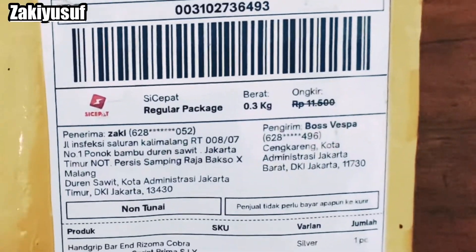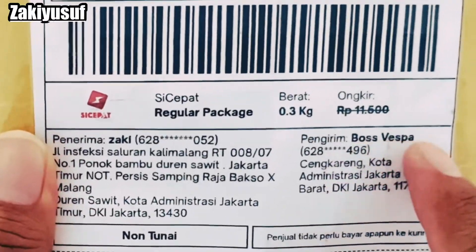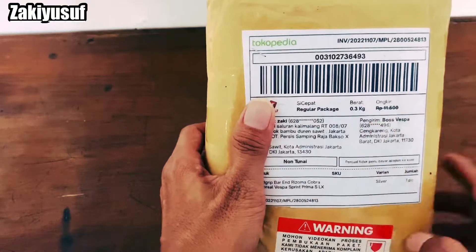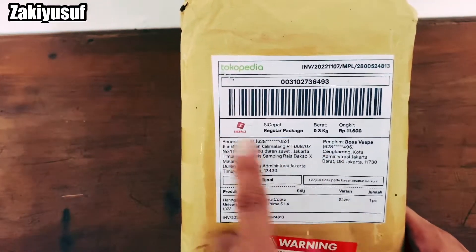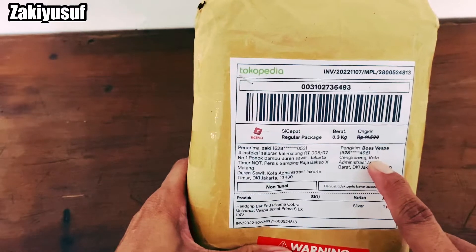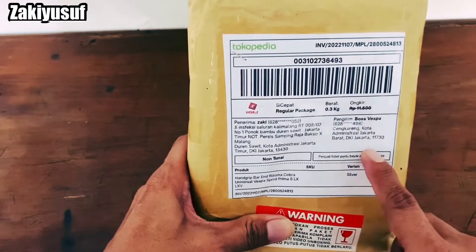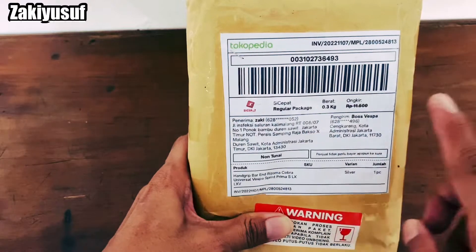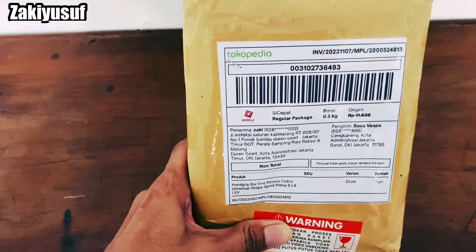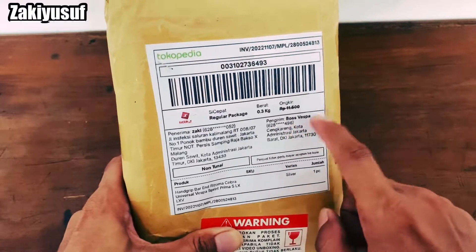Handgrip Vespa Matic gue yang gue beli dari Bos Vespa di daerah Cengkareng. Ini kalau buat teman-teman yang udah tau Bos Vespa, pasti kalian tau workshopnya. Spare part variasi Vespa Matic dari mulai Vespa Matic S, LX, Primavera, dan juga Sprint. Jadi kalau teman-teman mau beli apa aja, tinggal datangin aja nih tokonya Bos Vespa.